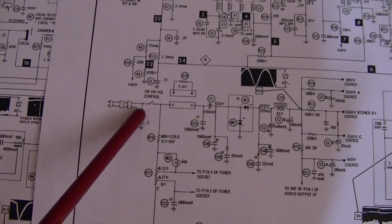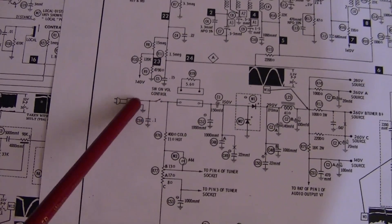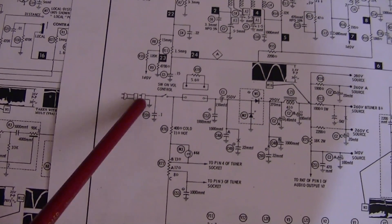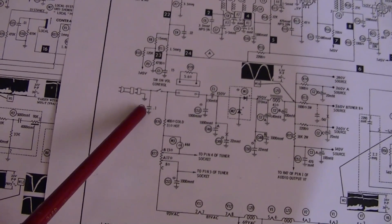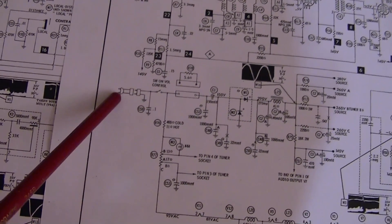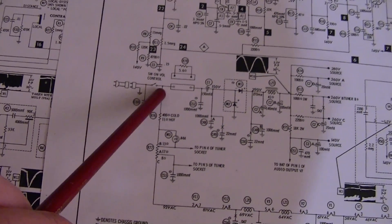With it hooked up like this, it's always across the AC line even when the set's turned off, because it goes right to the AC plug. And if there's some kind of power surge or issue with the AC line, it could damage or blow out that cap. So why not just move it over here.